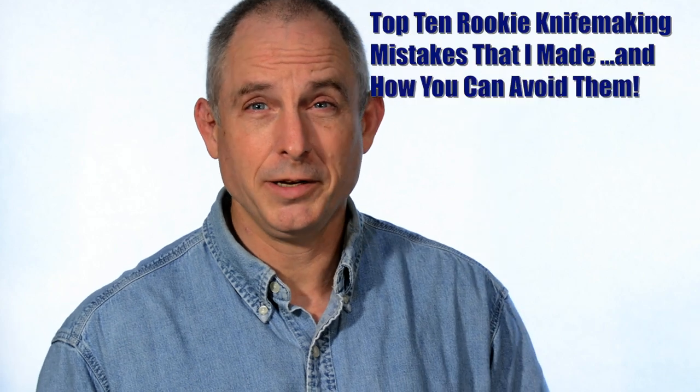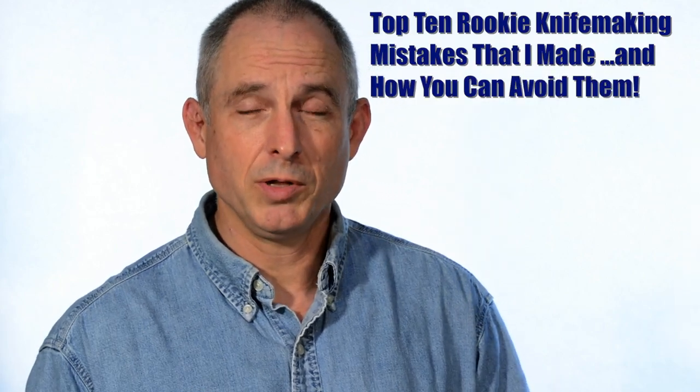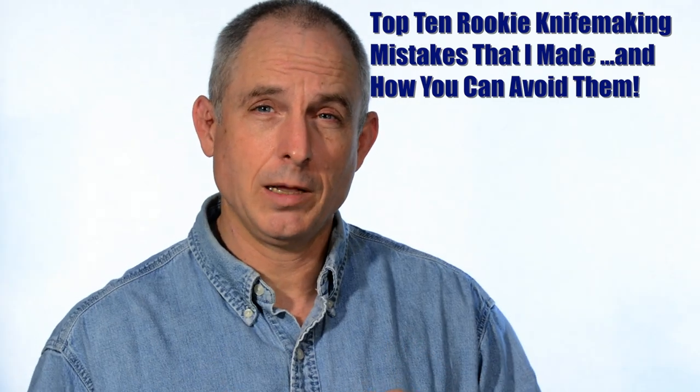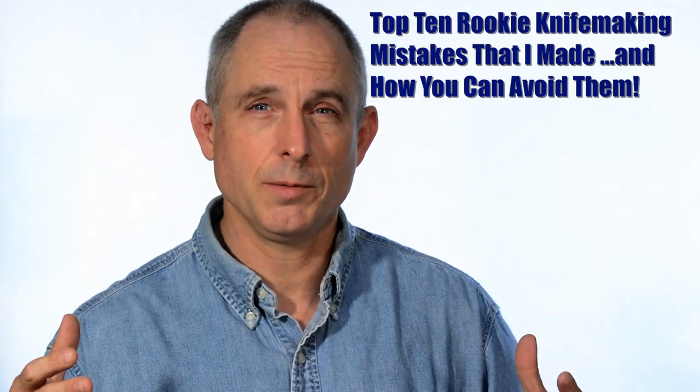The first thing I want to make clear here is I'm not making fun of anybody. Everybody starts from some place, and a lot of times in that initial process of educating yourself in something, you make some mistakes.